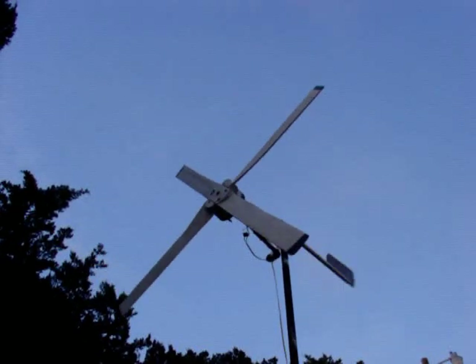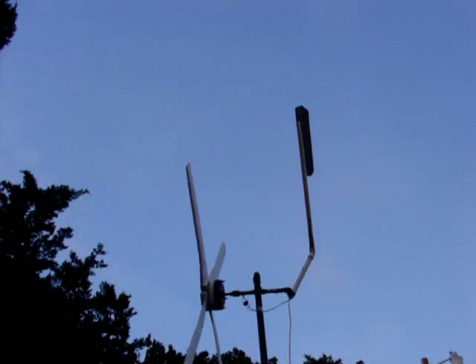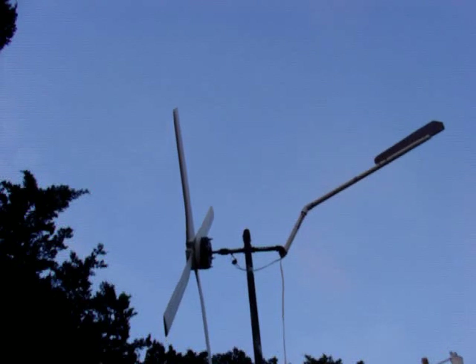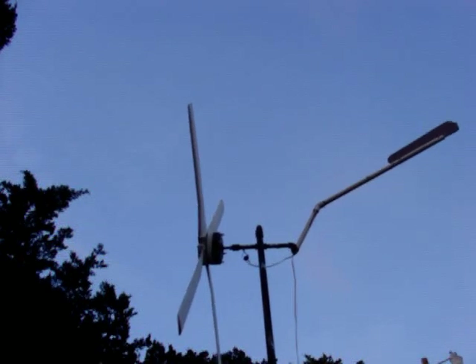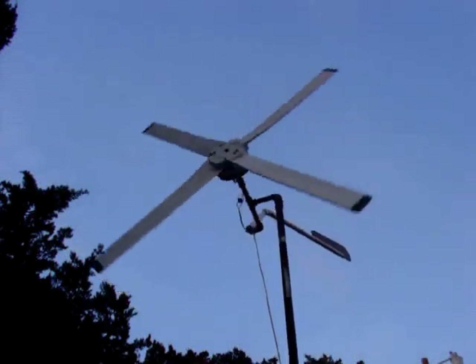The tail piece can go all the way to a full furl — right there would be full furl. Right here it's only partially furled. Thank you very much, I'm Scott Brown with Green Wind and Other Home Energies.